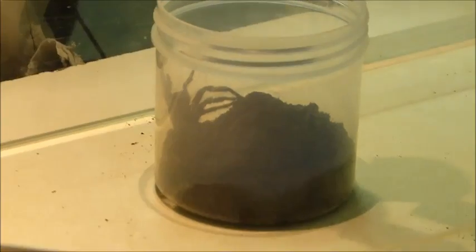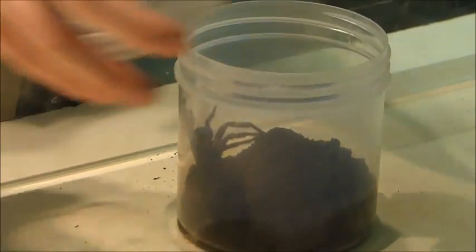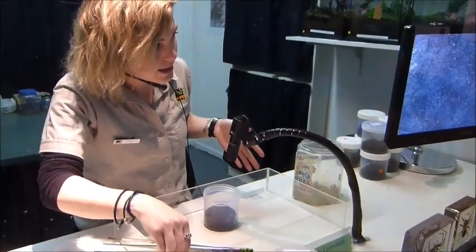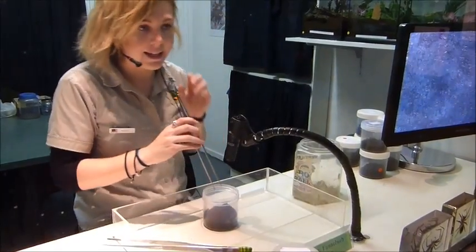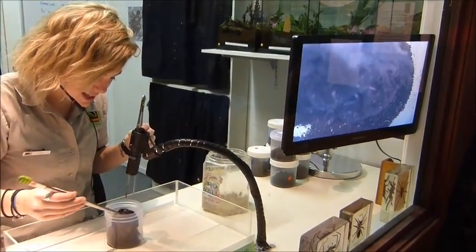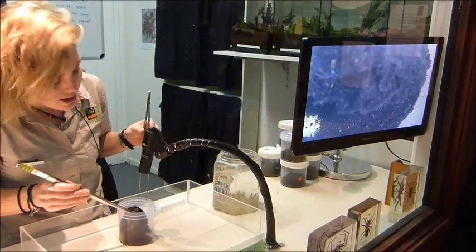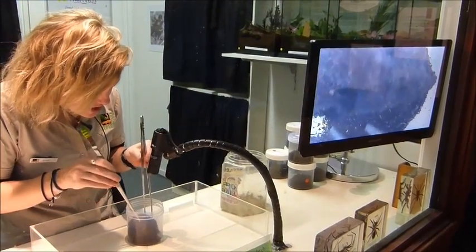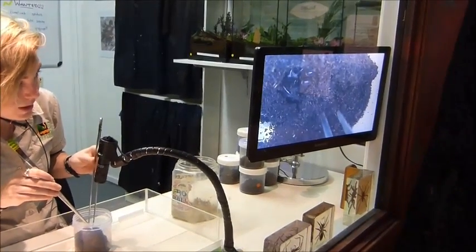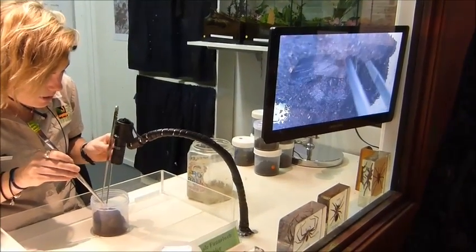These kinds you find from about Nowra all the way up to Newcastle and out to the mountains, so it's only that very small area of the East Coast. That's why we're the only place that actually milks these guys. Most of the time you'll uncover them when you're gardening — they'll build a little burrow. This one's actually a very good example; there's just a tiny little hole that she's tucked herself into. It's the female that builds the burrow.